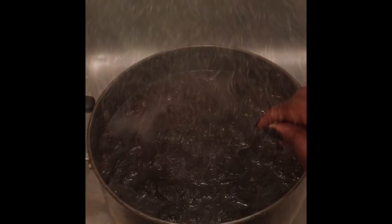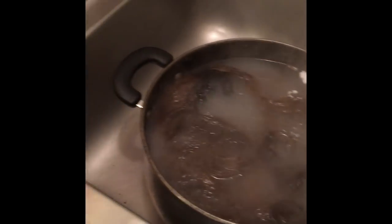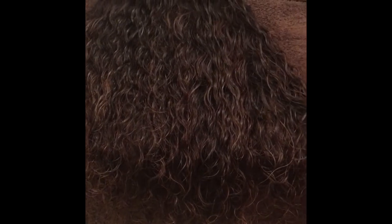This is the Brazilian curly hair once I took it out of the water and it looks really, really good. I have the synthetic blend hair in the water right now, but this hair came out really well. I just combed it out a little bit — when you boil it, it's really easy to comb out and it's looking really good so far.